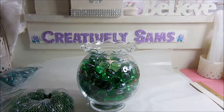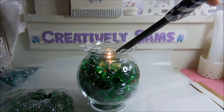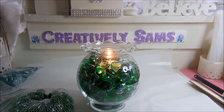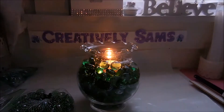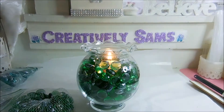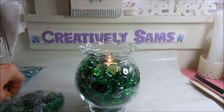Just add the candle and light it. The light of the flame goes right through the marbles. You can customize this for any holiday or any color scheme that you're using, and I'll insert a picture of some of the other ones I've done.